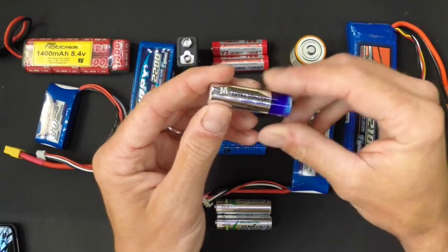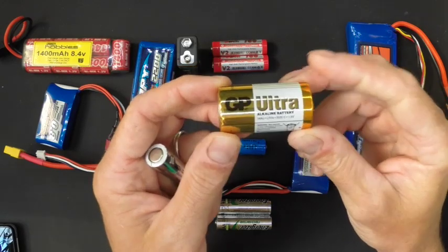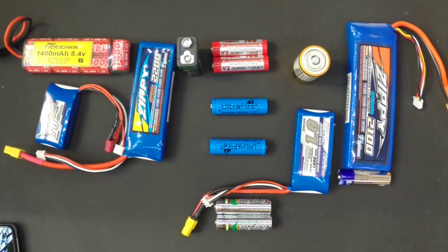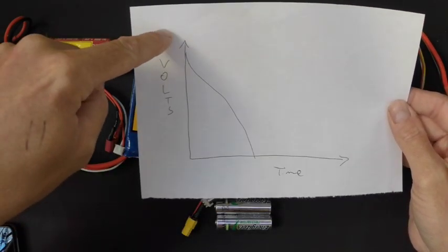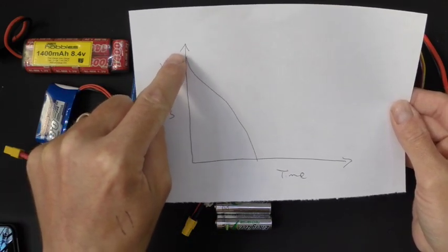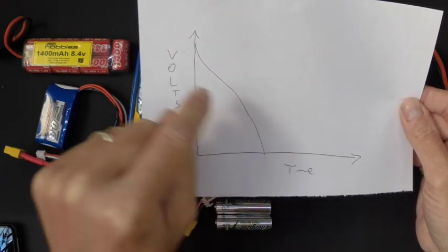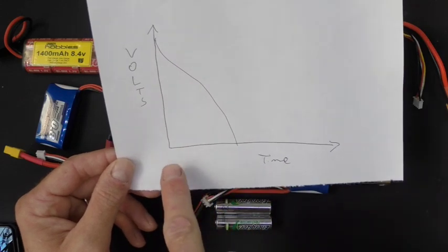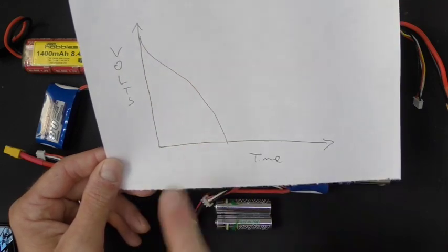The big problem with these — and they come in different sizes, including a C cell as seen in the Rapid Strike — is that they do drop off. When we look at batteries we look at the discharge curve. For alkaline cells it starts at 1.5 volts when you buy it; the minute you switch it on it drops to 1.2 and then drops off a cliff. The more load you put on it, the steeper this curve is, so expect your voltage to drop off much more quickly with a bigger motor load.